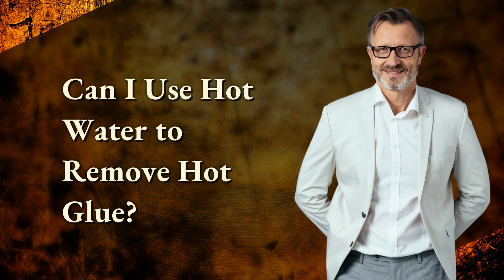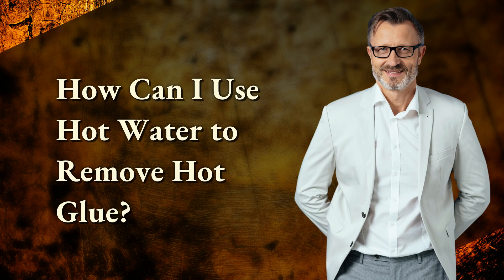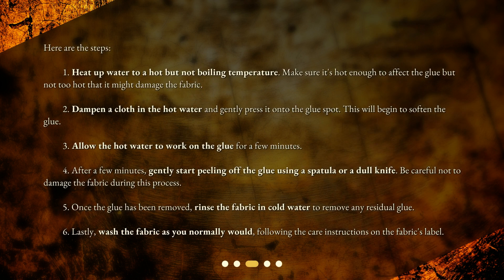Can I use hot water to remove hot glue? The short answer is yes — you can use hot water to remove hot glue from fabric. Hot water can help soften the glue, allowing it to be more easily removed. However, this method should be used with caution, especially on delicate or color-sensitive fabrics, as hot water might cause shrinkage or color fading.